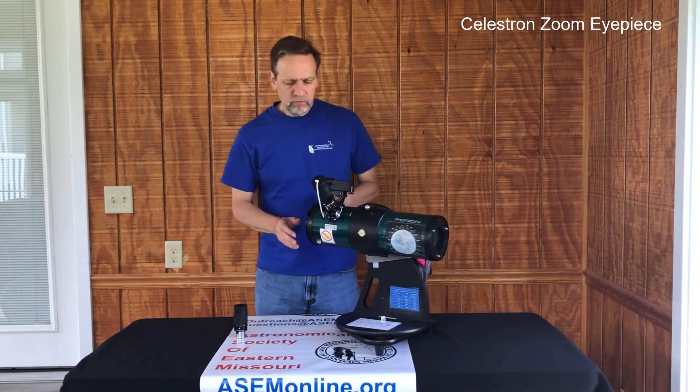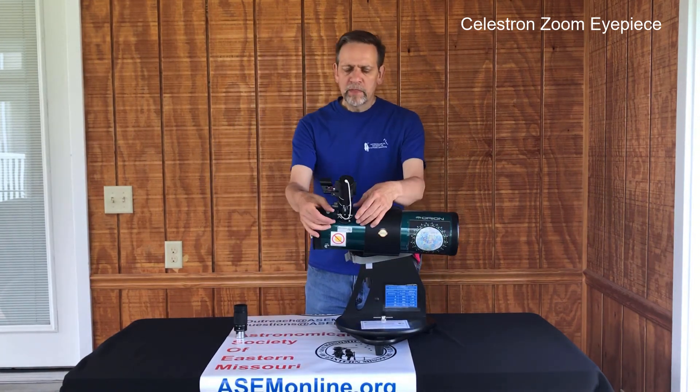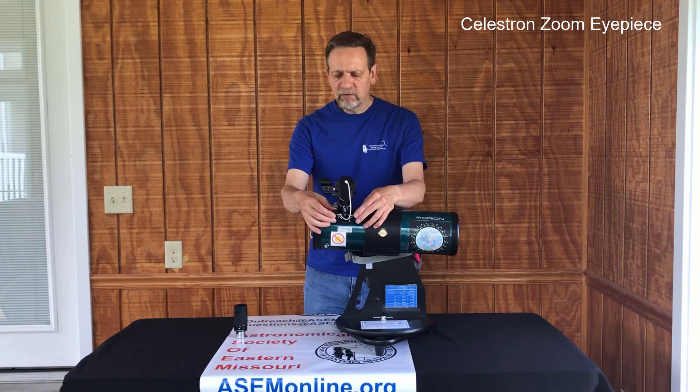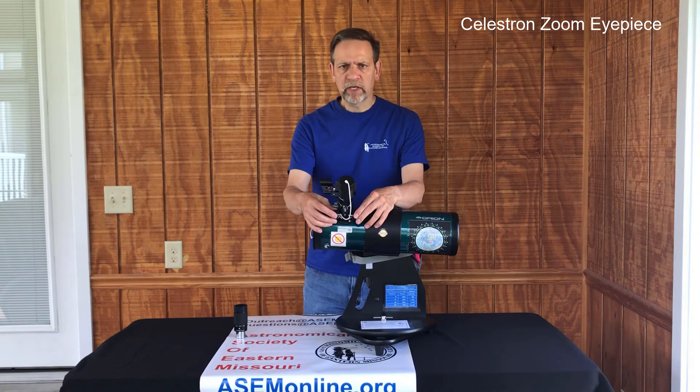Now as far as the focuser, that is the two wheels here underneath the eyepiece. Whether you turn the left one or the right one, they work together, so turning them does the exact same thing.